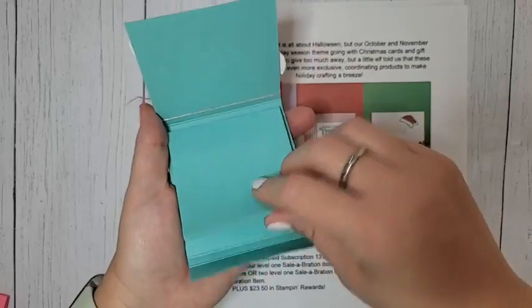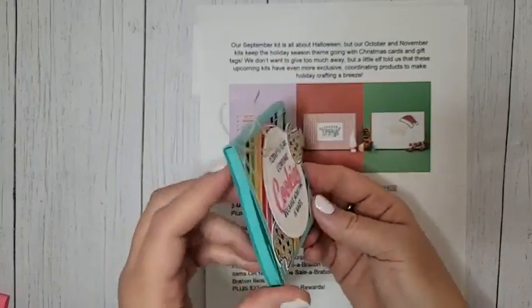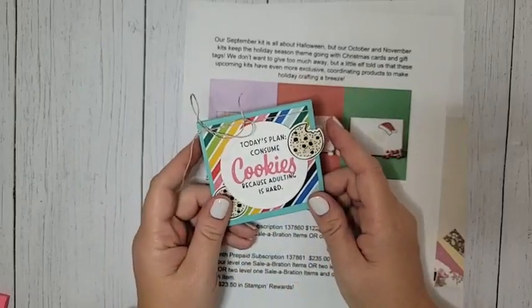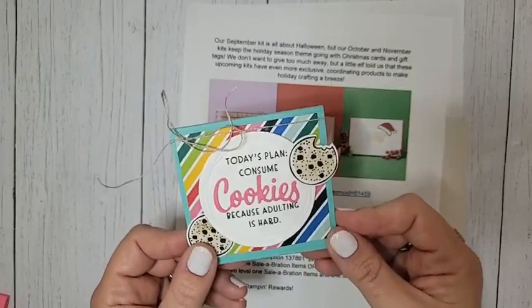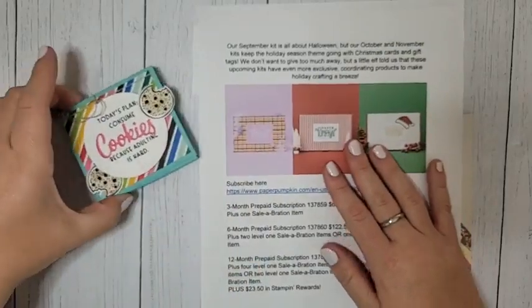If you open it up, there is a stack of post-it notes inside and it closes with a magnet. This is a perfect gift for teachers for back to school, perfect for co-workers, perfect for anybody who loves little lists and notes. That would be me — I have post-its all over my office, I use them for nearly everything.